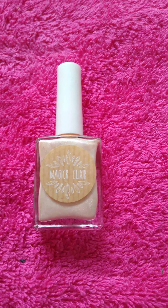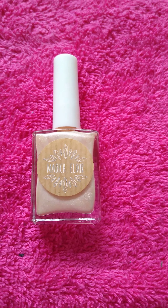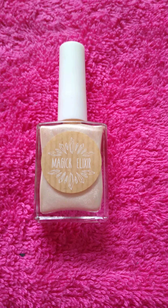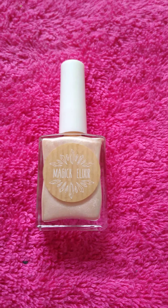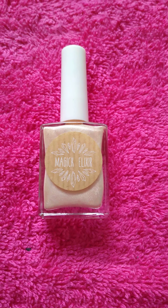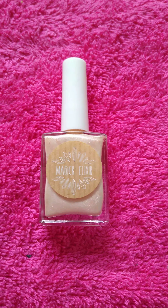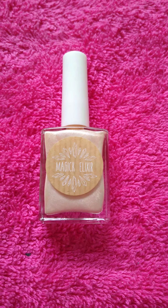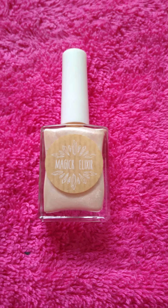My girl Keely started doing her own nail polishes, which I think is amazing. She was telling us about this and I finally got my hands on one and I'm so excited. I checked my mail on Friday and it was in my mailbox and I just ripped the bag open in the car. I could not wait to get home to try it.